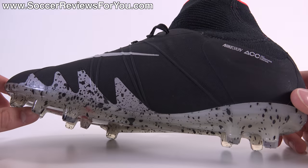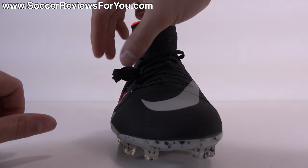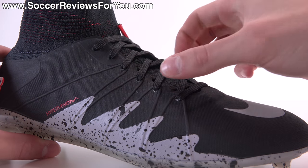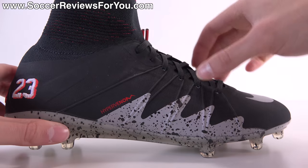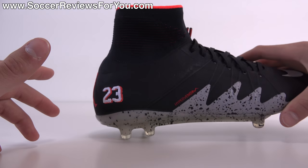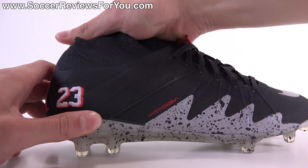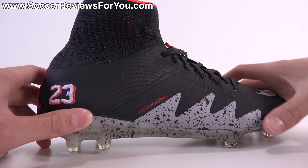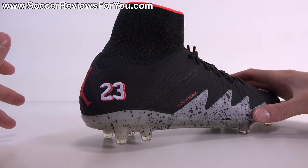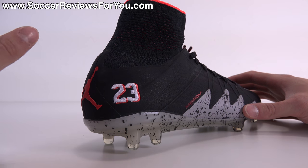The shoe features ACC (all conditions control) as the wet control element — not a make-or-break feature but found on all of Nike's top-end models. The laces are off-centered, pushed slightly to the outside. The tongue is actually just an elasticated flyknit material attached beyond the lace holes and to the mid-cut dynamic fit collar. A lot of misconceptions exist that this offers ankle support, but it really doesn't restrict ankle mobility — it's there mainly for looks and to slightly change the feel of the shoe.